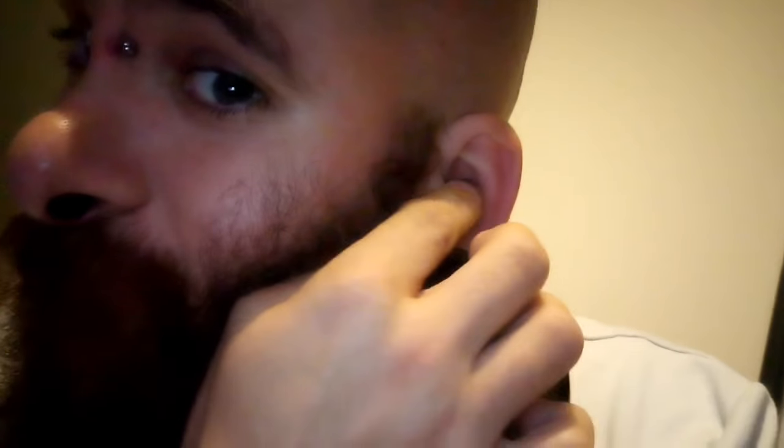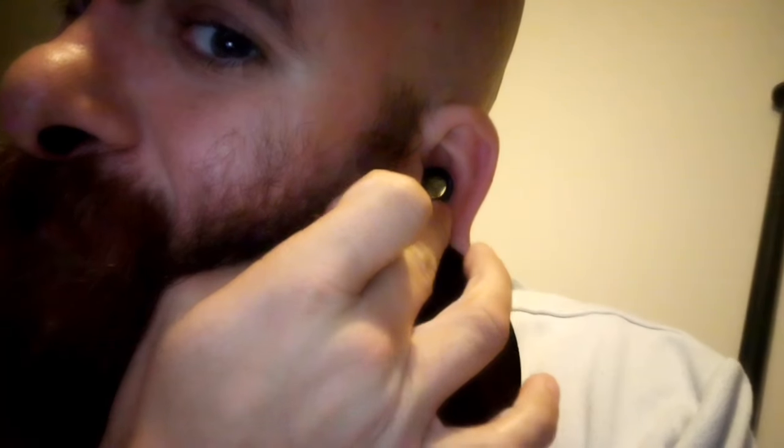They've settled down really quickly already — a lot quicker than I actually expected they would, which certainly isn't a bad thing. The quicker they settle down, obviously the better, just because it's less pain. All together, I'm actually really, really impressed with how quickly they've settled down.